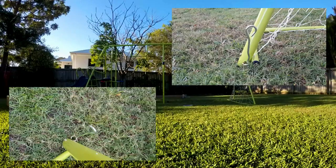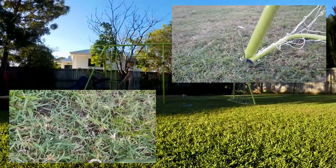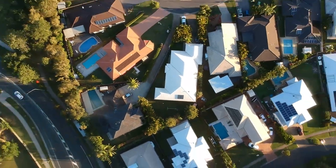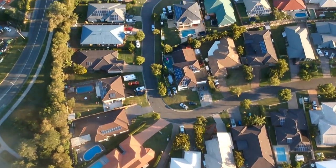And then lastly, make sure you put in your spikes and peg it to the ground. I hope you enjoyed this review. It was really fun to do, put together with some kids. We really enjoyed it and it made for a really good Christmas present. See you on the next one.